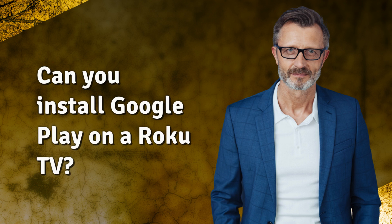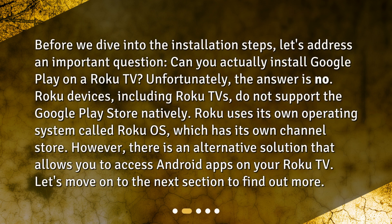Before we dive into the installation steps, let's address an important question: can you actually install Google Play on a Roku TV? Unfortunately, the answer is no. Roku devices, including Roku TVs, do not support the Google Play Store natively. Roku uses its own operating system called Roku OS, which has its own channel store.